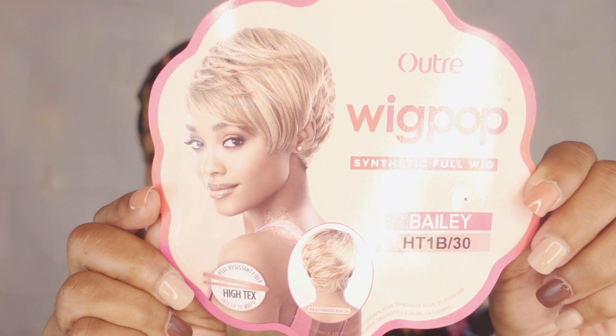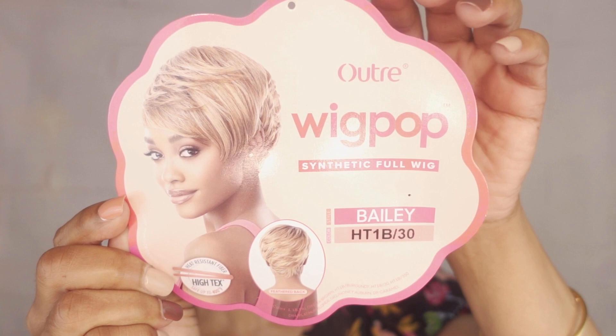Hello to everyone and thank you for joining me again today on Everything Beauties YouTube channel. Today I am going to be reviewing for you another wig by the Wig Pop Ultra line, and this particular unit's name is Bailey. I am going to be reviewing the color ht1b30.